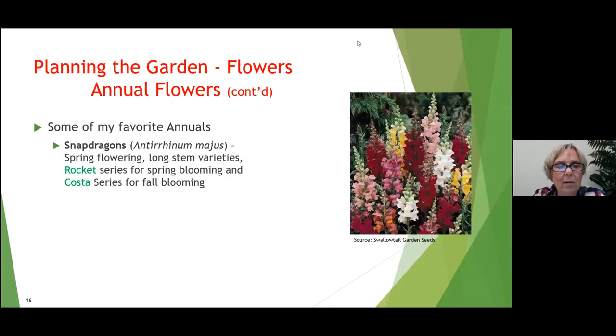Another favorite annual is the snapdragon. Coming down south, I was happy to learn I could plant snaps in the fall, have them make it through winter, and then have beautiful bouquets in late spring. They are stately and tall with brilliant colors. The Rocket series is very popular among cut flower growers and is good for spring blooming, while the Costa series is very good for fall blooming.